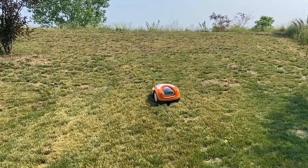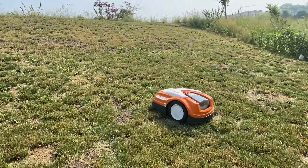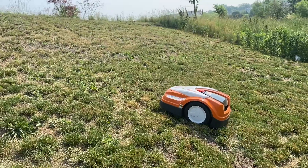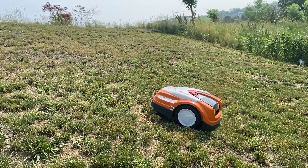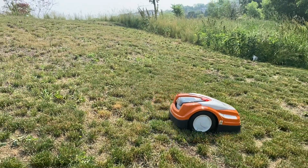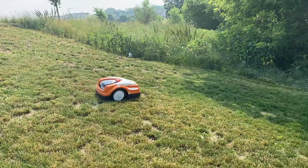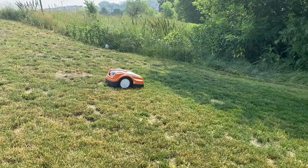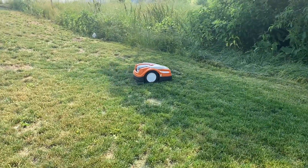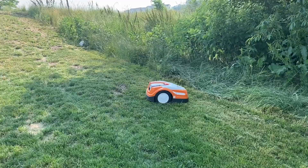The IMO has a slope sensor on it, so it will sense once it's too steep. We'll probably see it here once as it's working its way up and hits the too-steep sensor. You can kind of see the slope we're on. The grass is really patchy and bumpy, so that's lifting up the IMO and making it sense like it's on a higher incline.